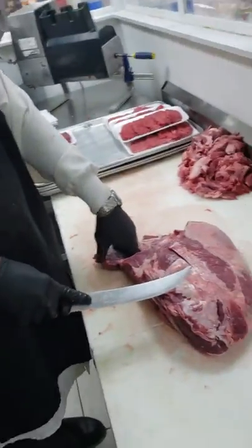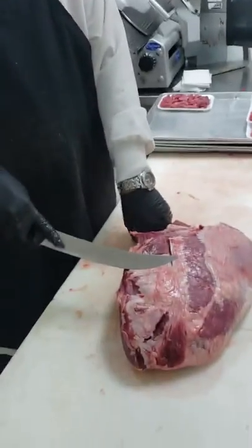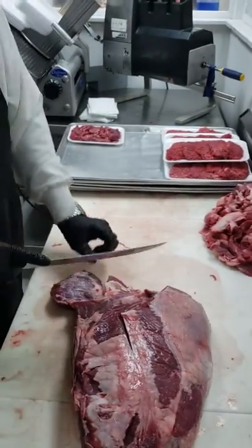This right here is a bowl and shoulder. We're going to make some bowl — this is beef. We're going to make some family packed steaks. We sell a lot of cube steaks, more cube steaks. Whatever else, we trim it and use it for grinds and some stew.